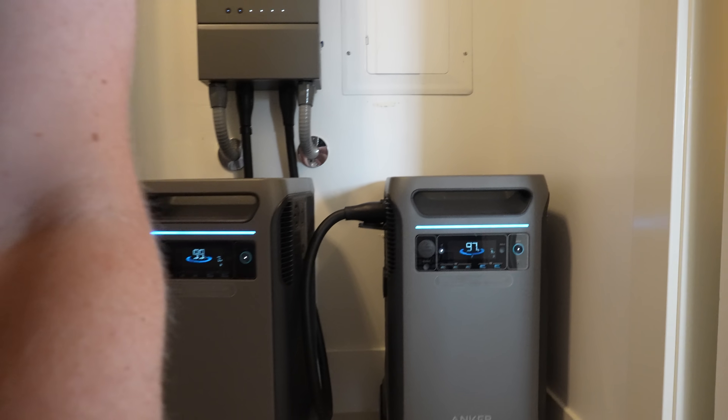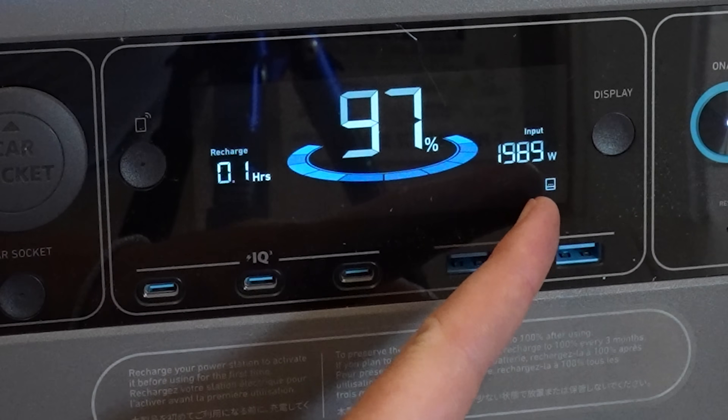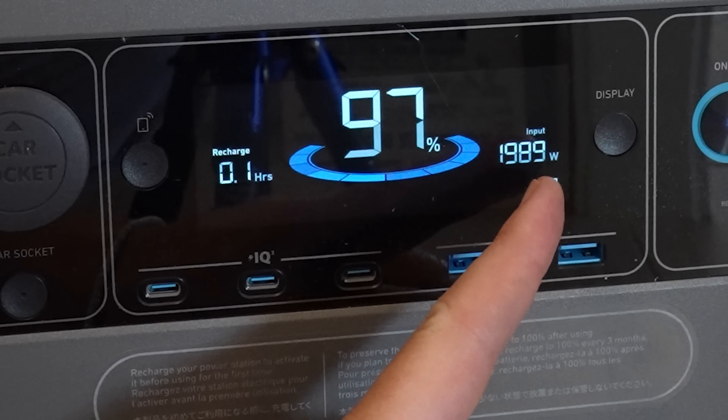It worked. We are connected. We used a couple of percent while we were out there, and now we are charging the battery back up to where it needs to be.